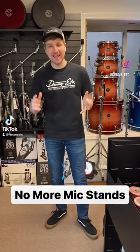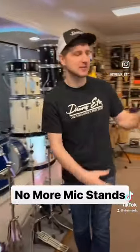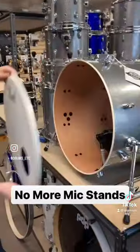Hey guys, another demo video for you today. Today we installed the Gibraltar internal mic mount, so it's actually hidden inside of this bass drum. So let's pop this head off and check it out.